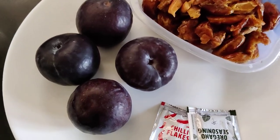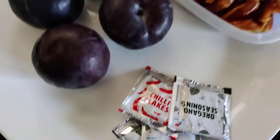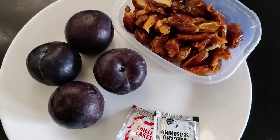We are going to use cherry plum, red plum dates, some chili flakes — whatever spices you want to add, you can do it.